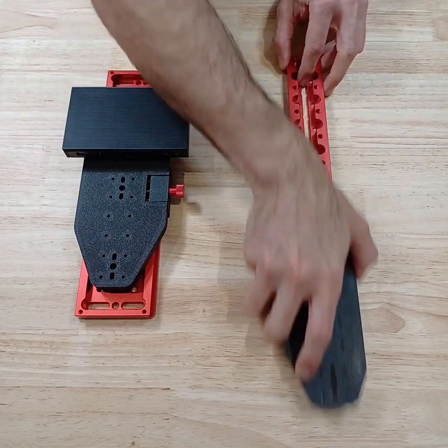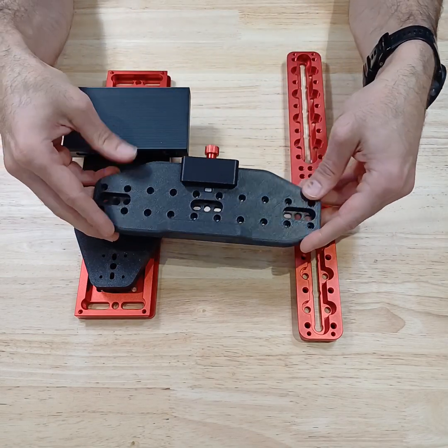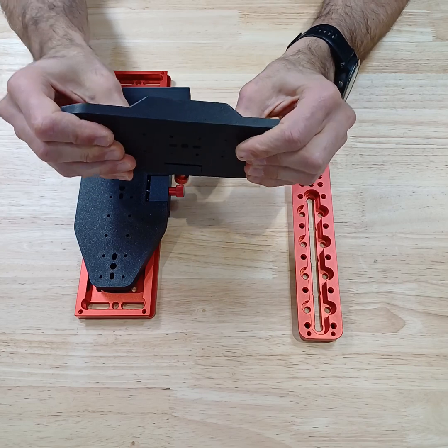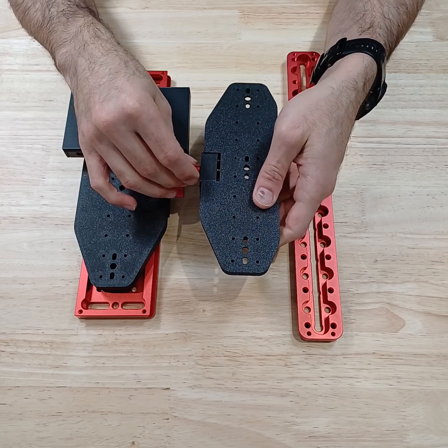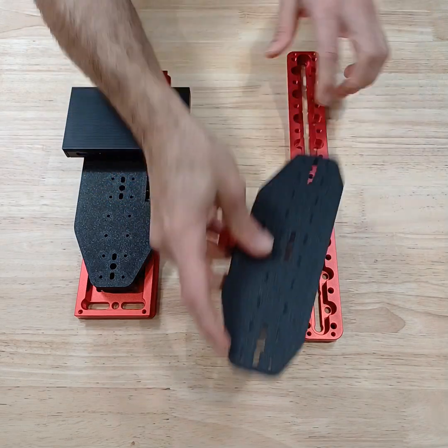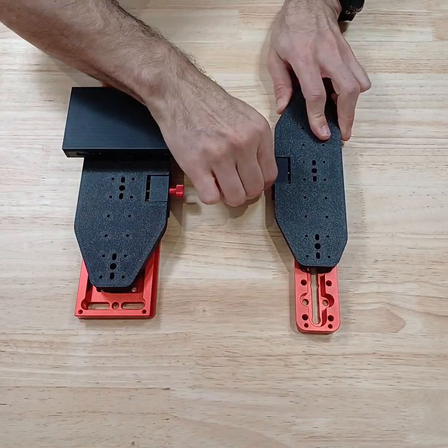The material is the same carbon fiber composite FDM that we use on most of our parts — extremely rigid, very strong, and very lightweight. This entire thing weighs a hundred-and-something grams, which is less than a third of a pound. Stainless steel hardware, spring-loaded, very secure. Once it's clamped on, it's not really going anywhere.